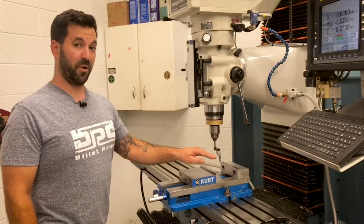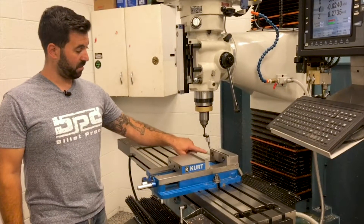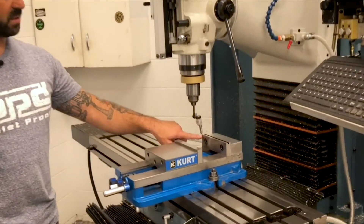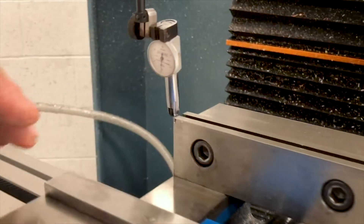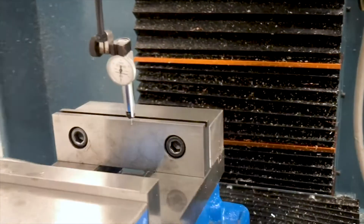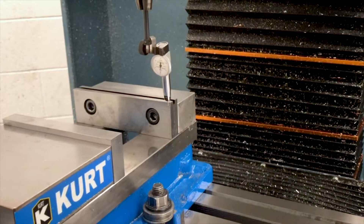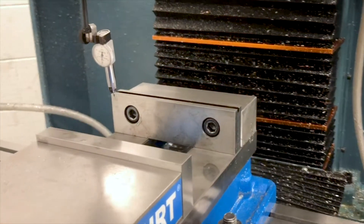It's a very simple thing to do, but it's very important in order to get proper parts. With the test indicator, put it up against the fixed jaw of the vise, zero it out, and you're going to run the table back and forth to make sure that it's square.